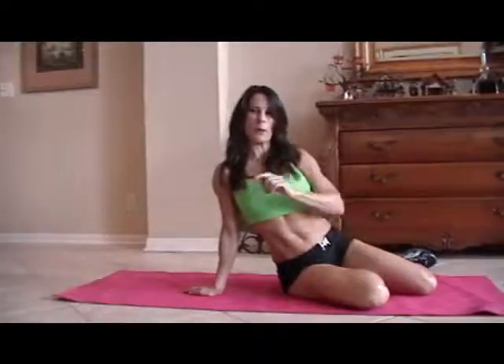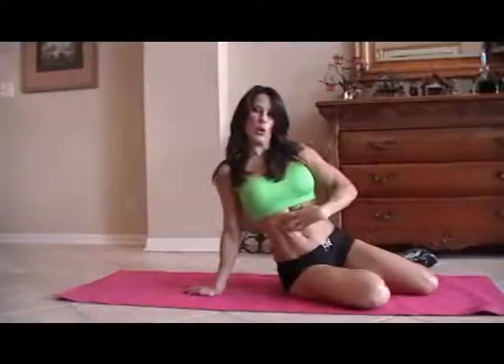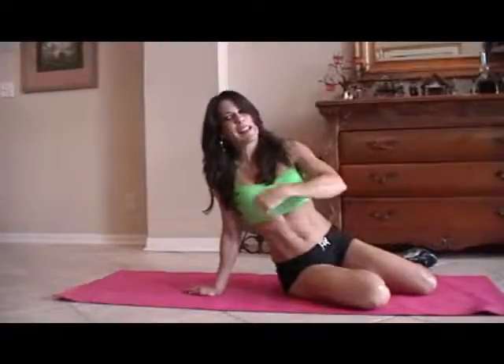Hi everybody, Laura London here. I'm going to be doing an ab circuit today for you. You can take this, do it anywhere. We're going to run through it one time. You can do it two times, three times, even 20 times — it's up to you, but it'll get your core nice and strong. So here are 10 of some of my favorite exercises. Let's get down on the mat.